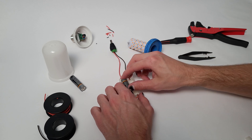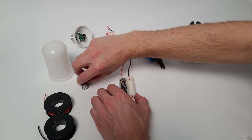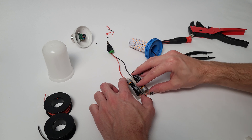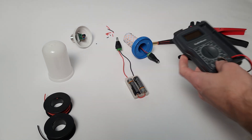Make sure when you're putting the batteries in that all of your positives and negatives line up the way they should in a nice continuous series. Always check your voltage.